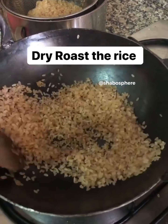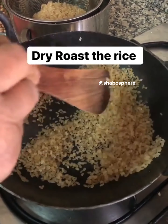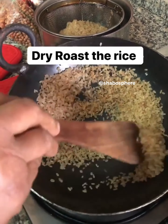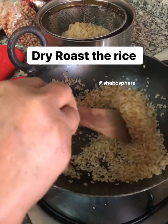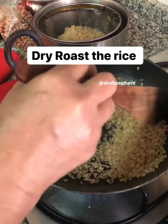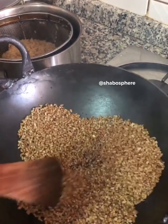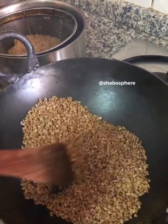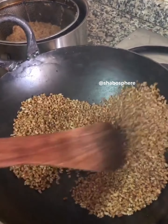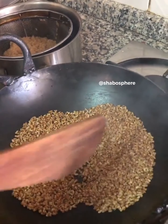The next step is to dry roast the rice. Add a little rice at a time and dry roast it till it pops up like a popcorn and becomes brown in color. Be sure not to burn the rice — you need to roast them really well.